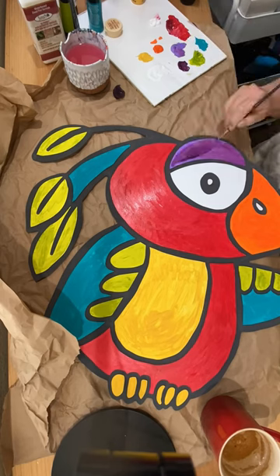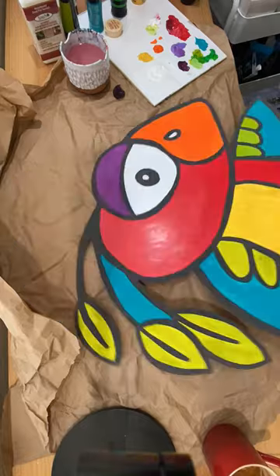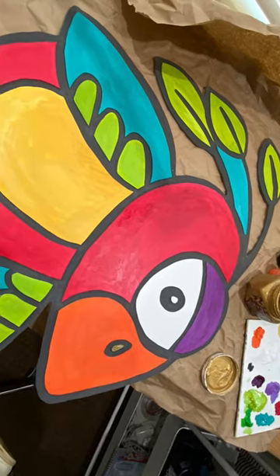And I just love how big he is and how I was able to take my little one inch doodle and turn it into this huge wall art piece, just using the digital doodle and blowing it up with the ShopBot.